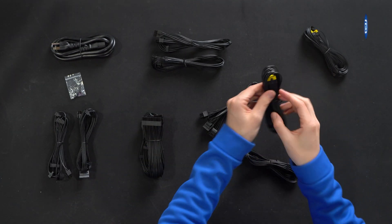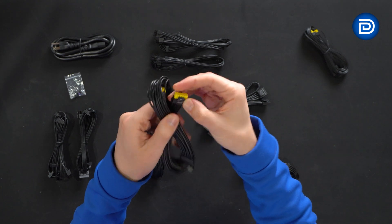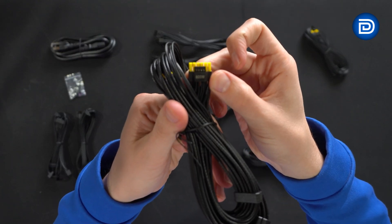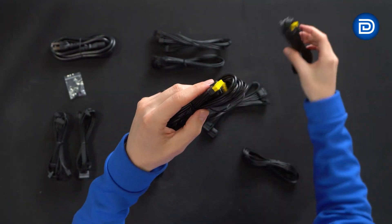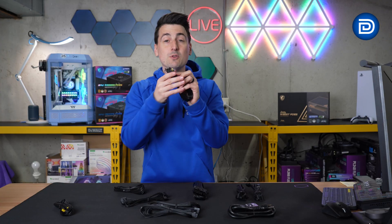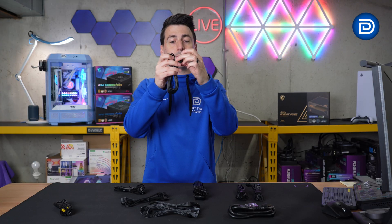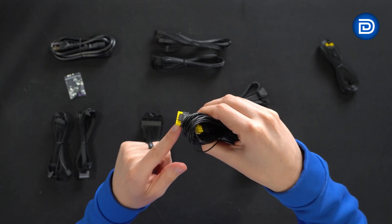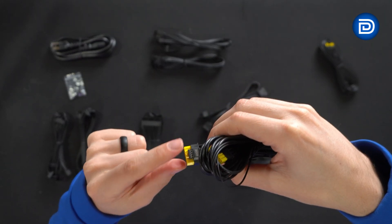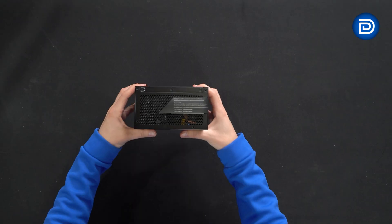We also have two identical 12-volt high-power cables rated for 600 watts each. I love the yellow connector on these — that way you know if it's not plugged in properly. It's a fantastic visualization and cue when connecting to your GPU to make sure it's fully plugged into place.